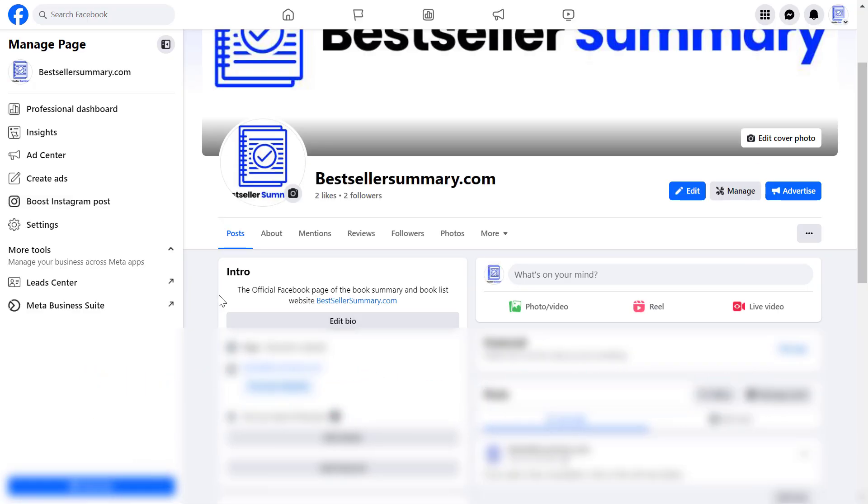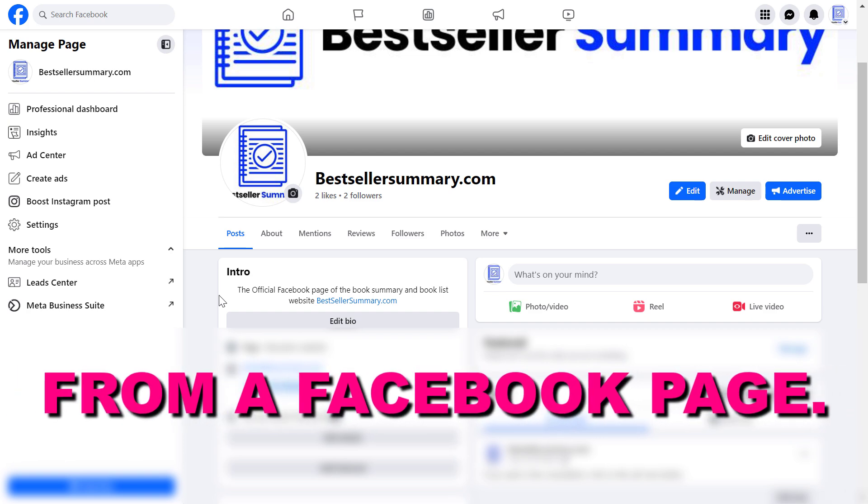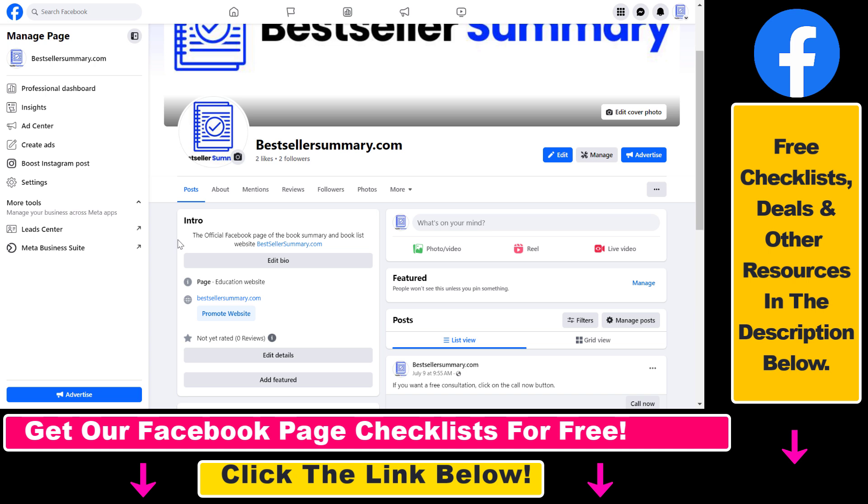Hey everybody, in this video tutorial I'm going to show you how to remove reviews from a Facebook page. If you have received some negative reviews, or you just don't want to show reviews on your Facebook business page, here's how you can remove the existing reviews and stop people from leaving reviews.